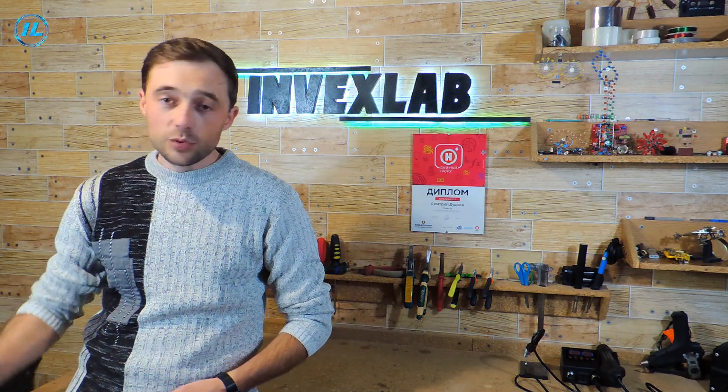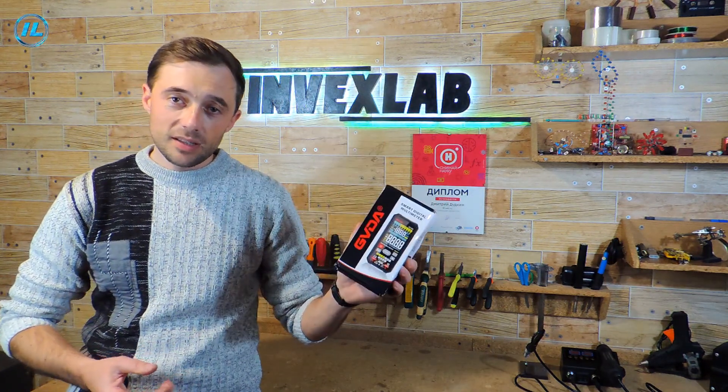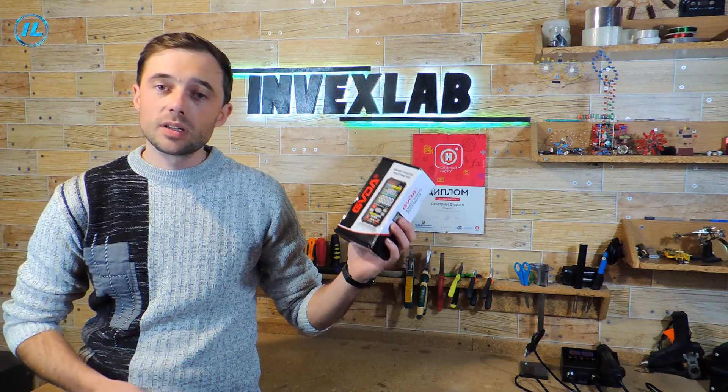For a long time I have been using such an ordinary multimeter. Now it has become obvious that it is time to replace it, since some of the functions I need are missing here, and measurement errors have also appeared. As a replacement, I chose this modern digital multimeter GVDA, model GD120B.